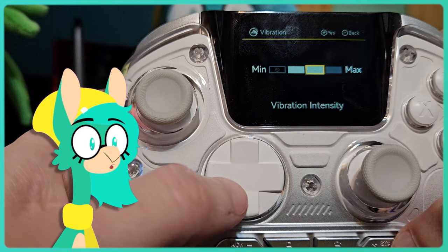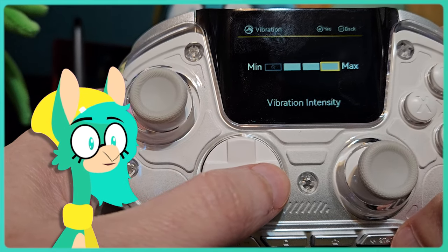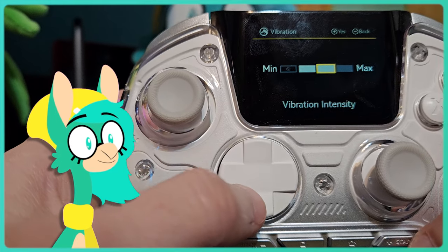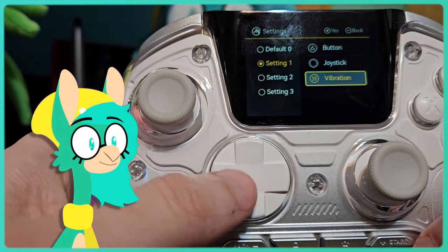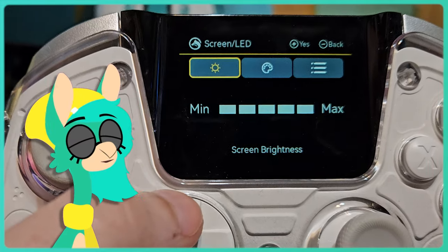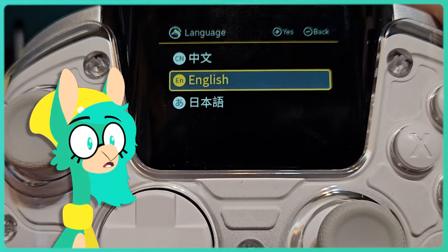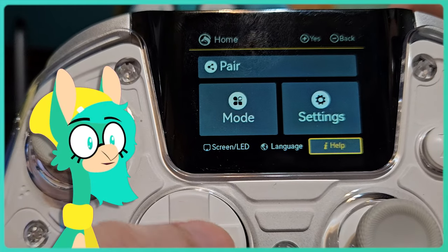Third-party controller rumble is always hit or miss, but I think the One does a pretty good job with it. If you want to adjust its intensity or turn it off, that's one of the options on the screen as well. In an ironic twist of fate, the One's screen can also be used to control the screen's brightness. And if you're always losing your manuals, you have the option to pull up a QR code for it.